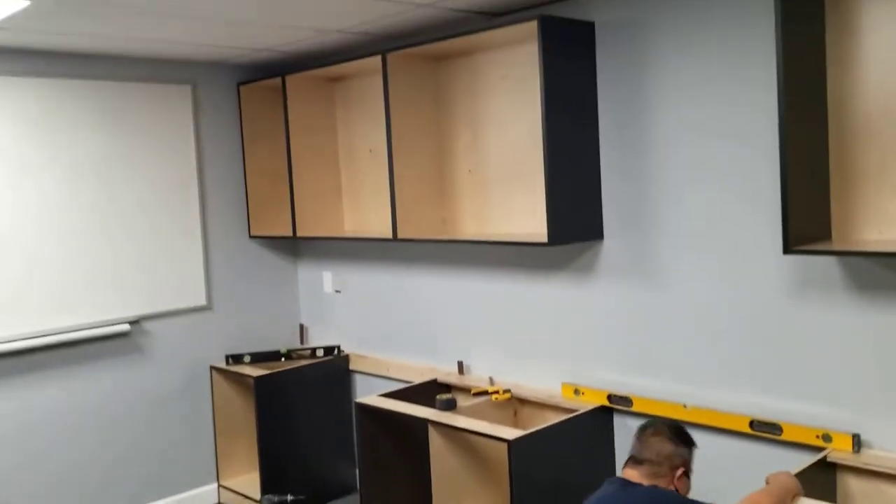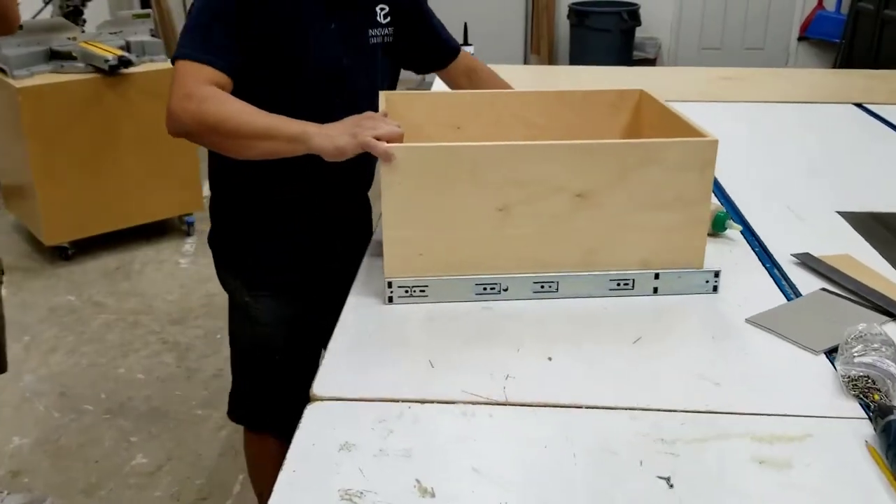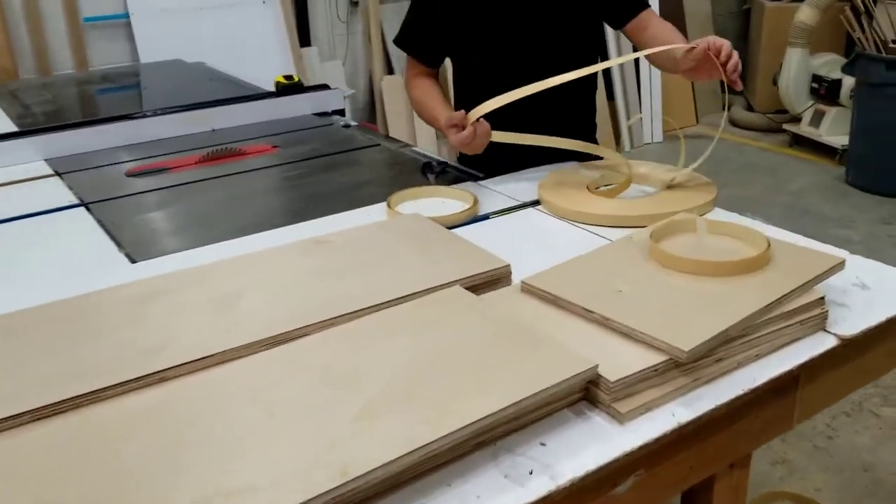Now that we've built the boxes, we are going to install them. Then we're going to build the drawers out of half-inch plywood with side-mount guides, and the shelves that will go in the upper cabinets.